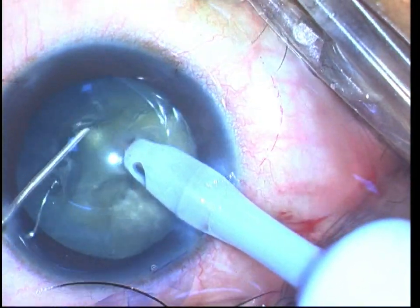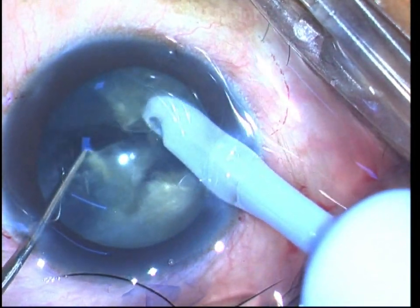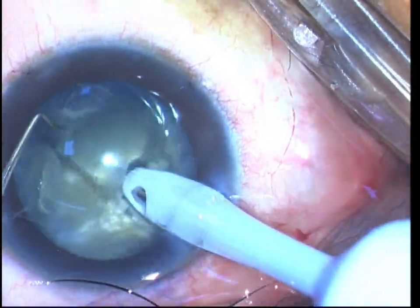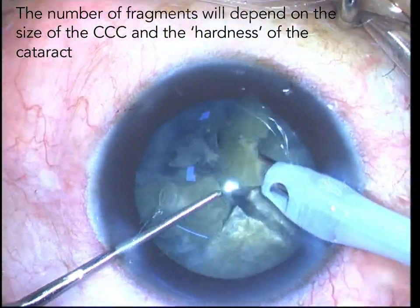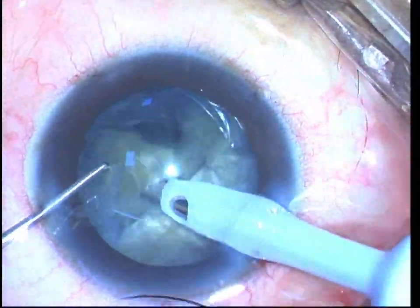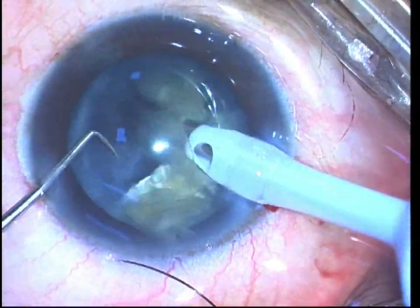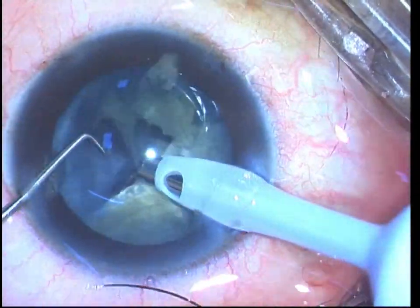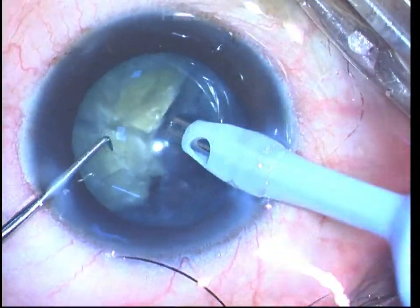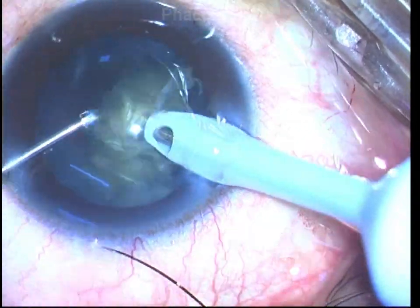This is probably the most effective way of performing the direct chop maneuver. The number of fragments you would need will depend upon your capsulorhexis size and also on the hardness of the nucleus. For a capsulorhexis size of 5 to 5.5 millimeters in a grade 2 nucleus sclerotic cataract, you can divide the nucleus into four pieces, then using the same settings mobilize each fragment, bring it to the safe zone, and safely emulsify it.